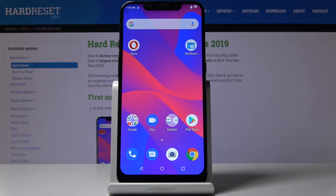Here I've got a Vivo OnePlus 2019, and let me show you how to reset network settings on this device.